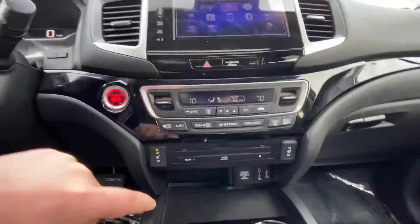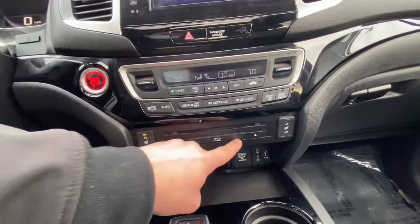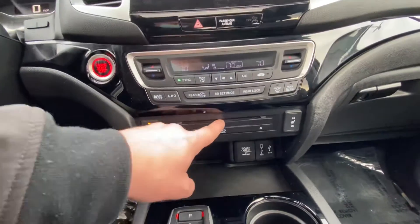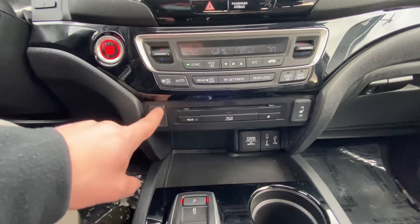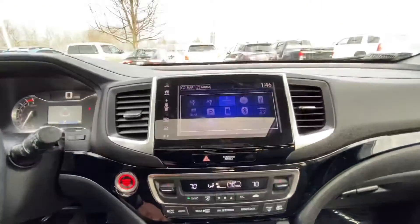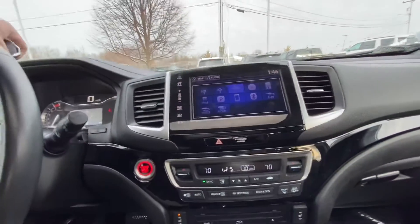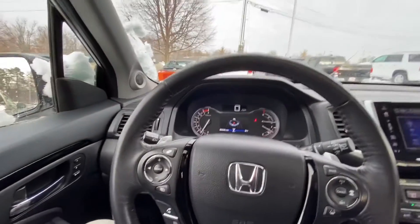Going down here, you do have the rear entertainment center — you can actually put CDs in there. Going forward, you do have your heated seats on the sides. Up top you have all your heating and cooling controls, and then all the way to the top you do have all your audio controls and your tachometers straightforward.